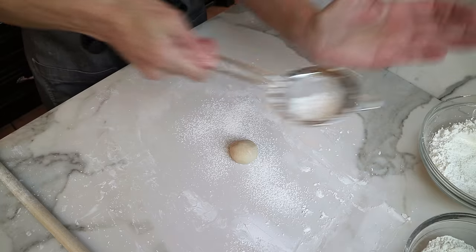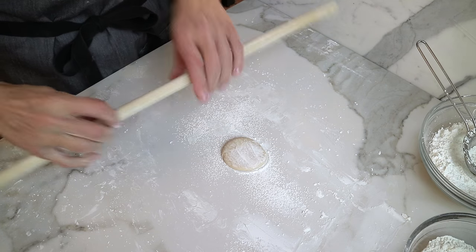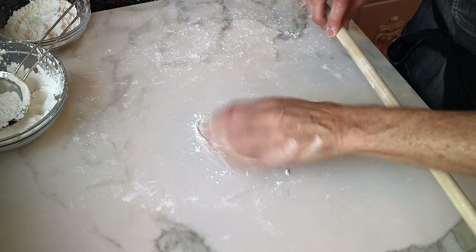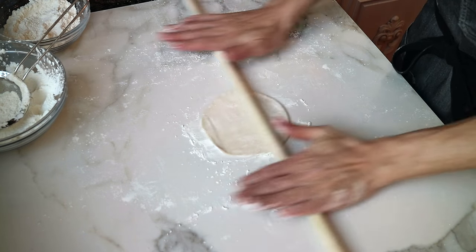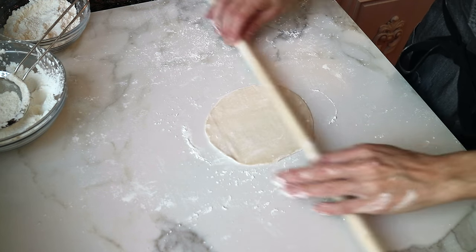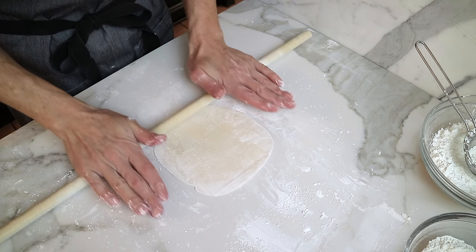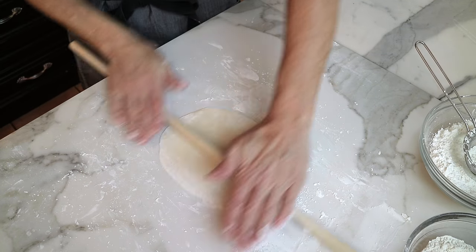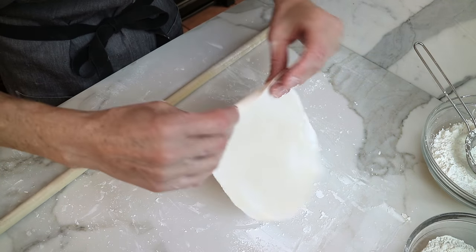Now it's time to roll out our pastry. Lightly dust your work surface with cornstarch — not flour, cornstarch. Ensure that each dough ball is lightly dusted in cornstarch on both sides. Working one at a time, roll this out by stretching the pastry with a quarter turn each time. That ensures the cornstarch stretches over the pastry as you roll so it doesn't stick. Make sure you flip it over as you're rolling. Don't over-dust your cornstarch, but have just enough where it doesn't stick.